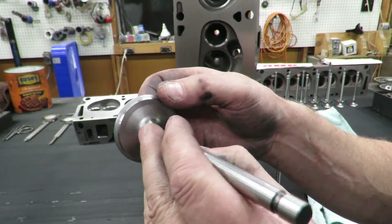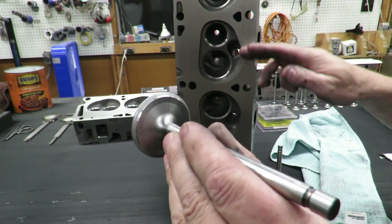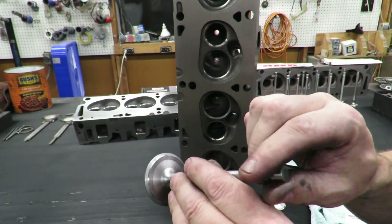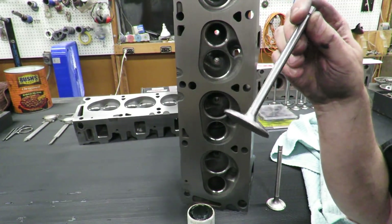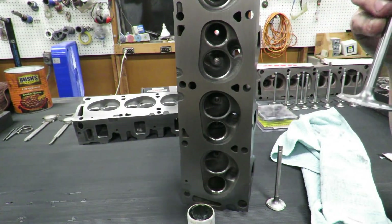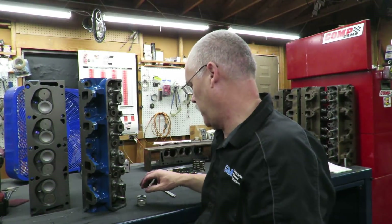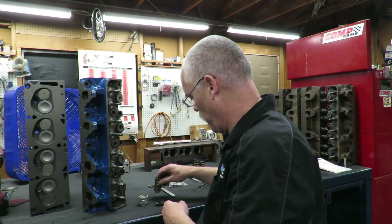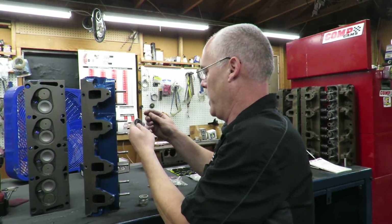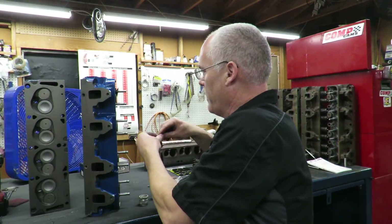That is going to tell you that your seat location is good, the width is fine, and everything checks out. I'm going to go ahead and lap all of these in, keeping the valves in order as I do it. Once that's done, we'll final wash these things and it'll be time to put them together. Now one more thing we need to take into consideration is our spring installed height. According to our spec, the spring installed height for the Competition Cams springs that we have is one inch nine hundred thousandths.